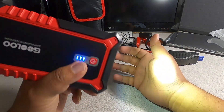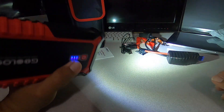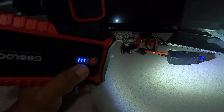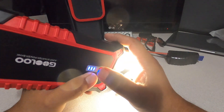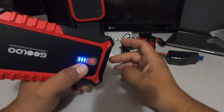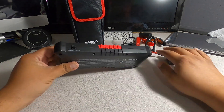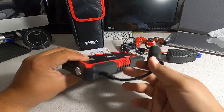You hold it and the light turns on — that's pretty nice because if you're out changing a tire in the middle of the night, this is a really useful feature. It has a blinking mode, then a slower blinking mode, then off. There's also a cigarette lighter output so you can power your 12-volt devices from this unit.